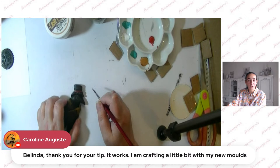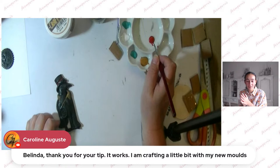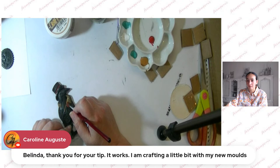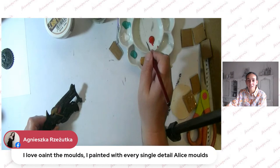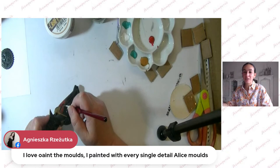We already have feedback from Caroline regarding the soft clay issue — she tried it and it works! So notice: to wet your soft clay a little bit in case it gets not flexible, just a drop of water will help. Agnieszka also shares the interest in painting molds with every single detail — for example the Ellis mold collection, which has a lot of pattern and texture. You need to be really passionate about it.